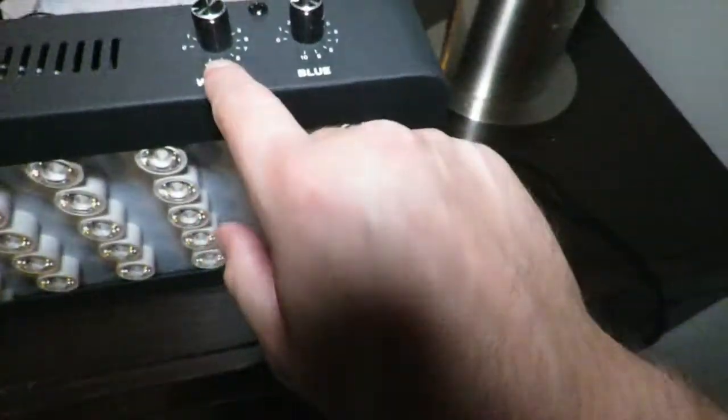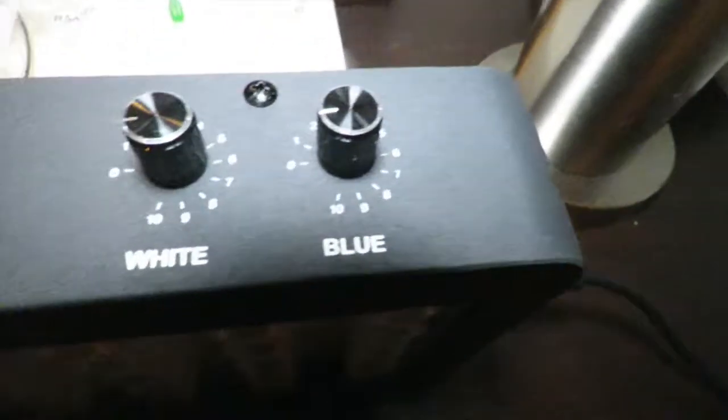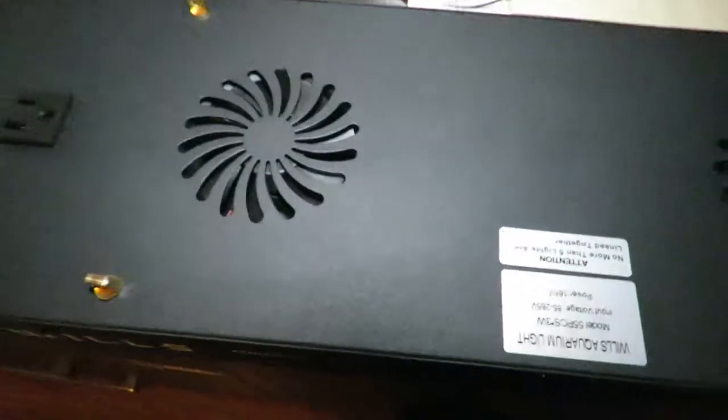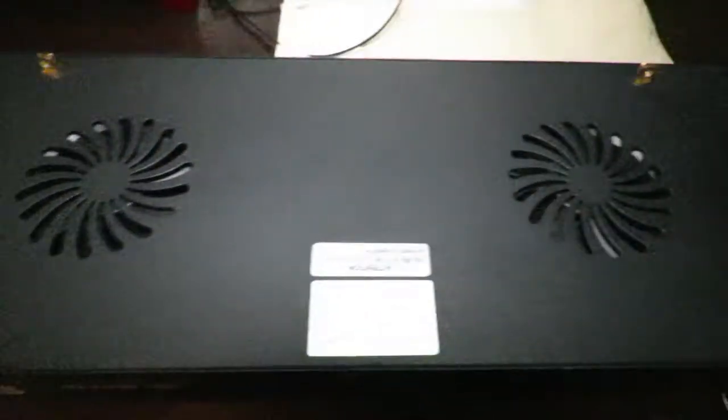Here is the white and here is the blue on the light fixture. You also have two fans on top — one there and one there — and here are your four mounting brackets to hang your light. If you read right here, it says model number, input voltage, and then it says power: 165 watts.